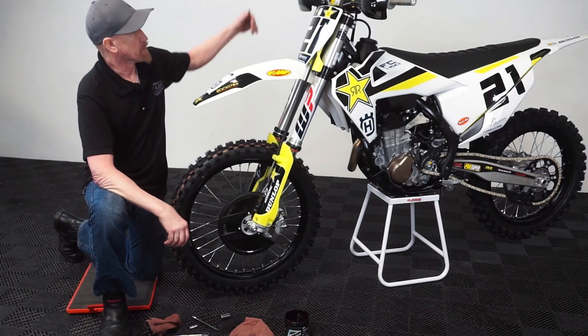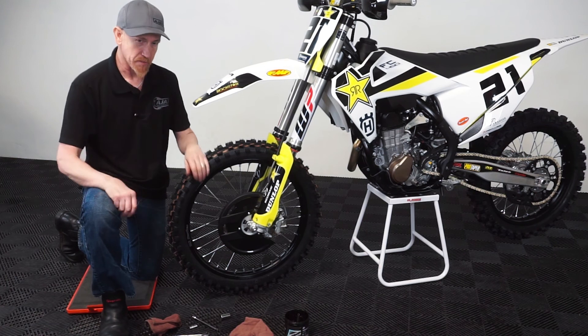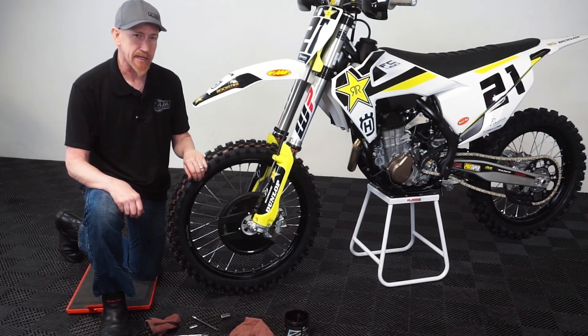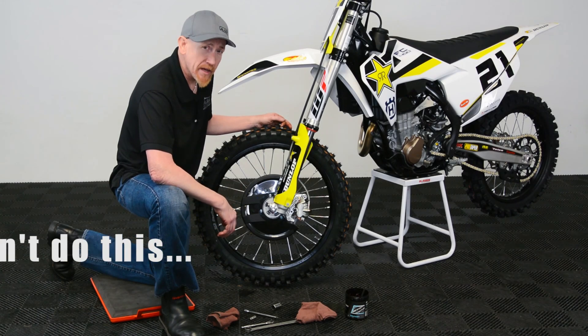After you get your front wheel on, you want to check and make sure that it doesn't bind when you compress the suspension, and you'll be good to go. Thanks for watching Ajax Tech Tips. Now that you know how to properly lubricate your axles, let's go over the brake disc.